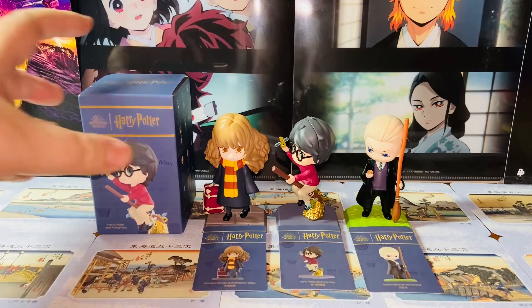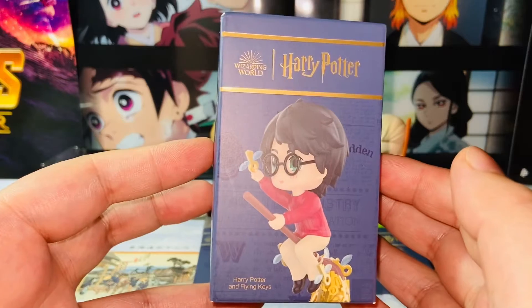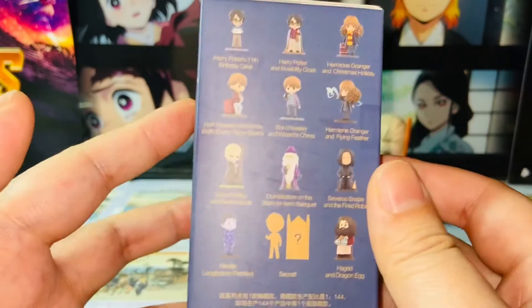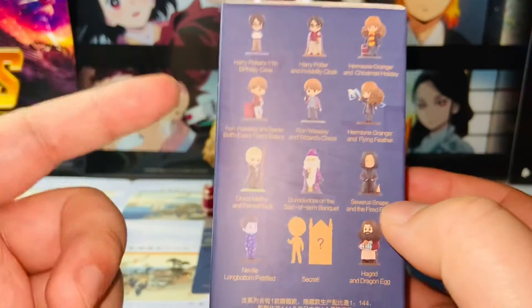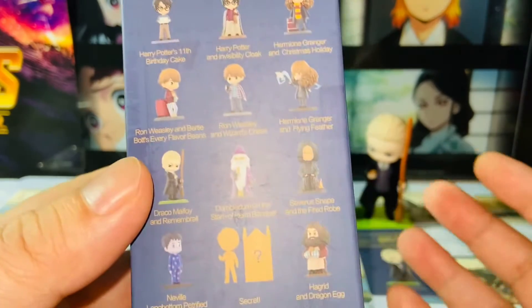Let's take a look at the packaging first. Here we have a very nice packaging. We have Harry and the Flying Keys as the cover figure. And we have 12 figures total in this series as usual, plus the Secret Rare. I don't mind any of these, to be honest with you. I really don't have a preference.